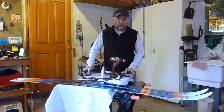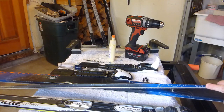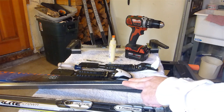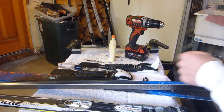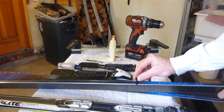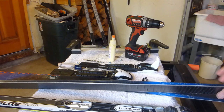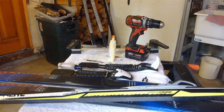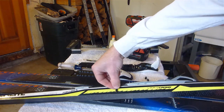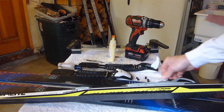So now comes the terrifying part — putting holes in the skis. The only reason it's terrifying is because these backcountry type skis are pretty shallow, so there's not a lot of play. If you're not careful, you will go right through the bottom when pre-drilling the holes. Just to provide contrast, this is a traditional track ski — that screw right there wouldn't even get to the bottom if put directly into the top of it.